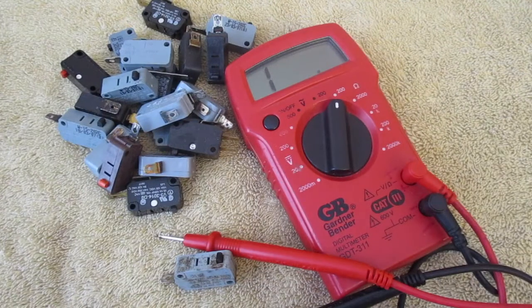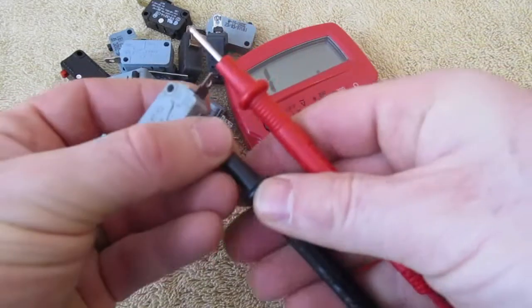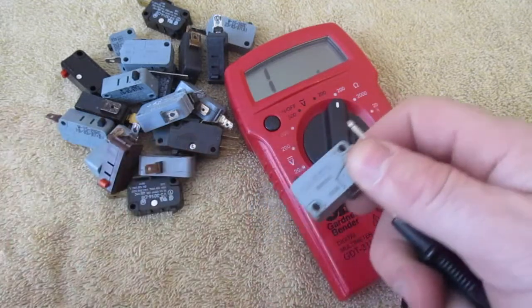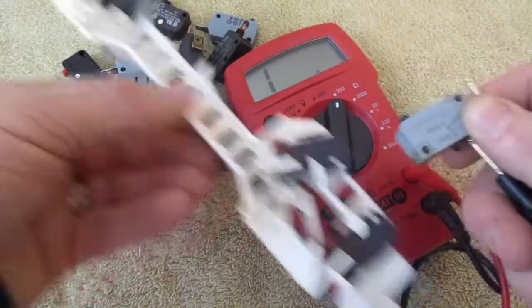In this video I'm going to show you how to test a micro switch. I have a bunch of them here. It's nice to have quite a few if you're going to test these, but if you're having an issue with your microwave you're only going to have three to test. They're going to come in a housing something like this, and you'll have three to test on there.